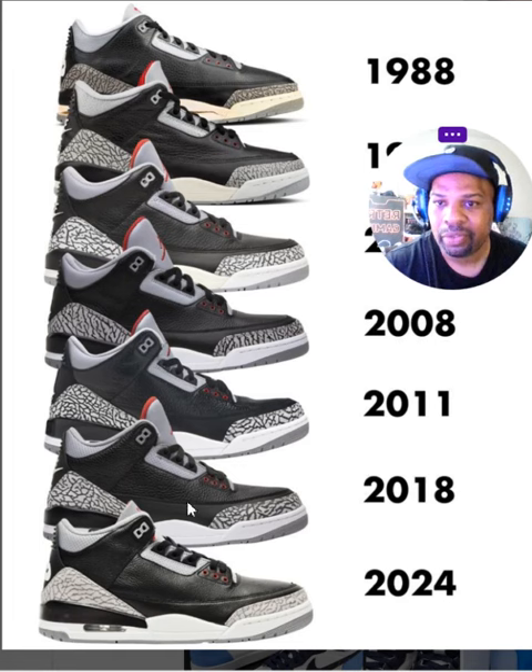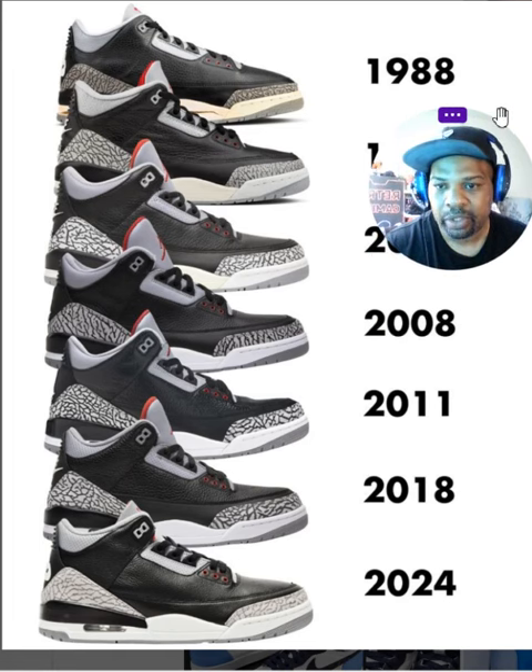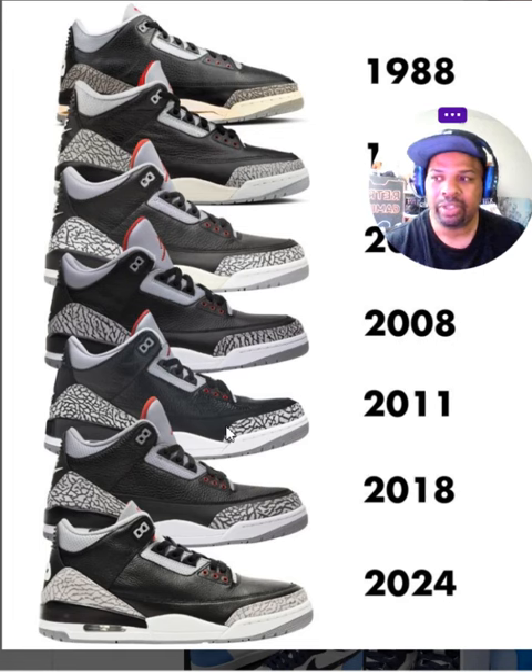I also didn't like too much tumble leather. See how this looks like an NBA basketball — the leather is too much. The '94s were perfect: you could see the soft leather with just a little bit of tumble. Then you look at 2008 and the tumble leather was almost missing. They really played and changed the materials dramatically over the years.